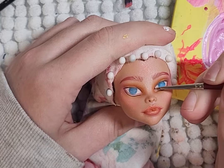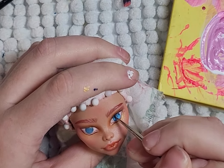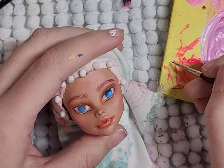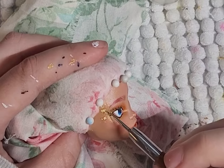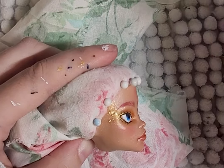I don't know what specifically bothers me with her face up, but I think it's her eyes and brows. Yeah, well, I'll fix it later. I do like the gold flakes, but I probably will do a better job with them — how they are right now is still ugh.